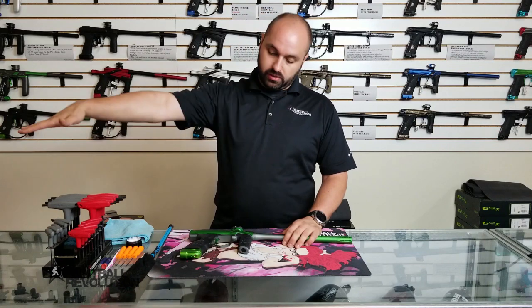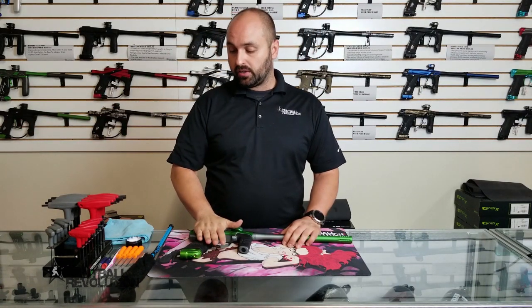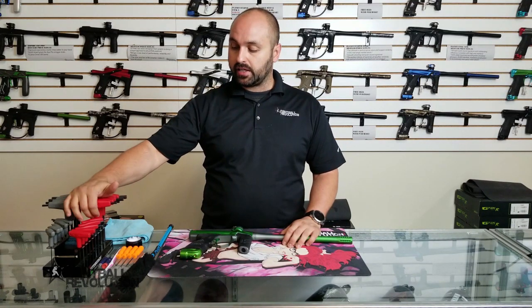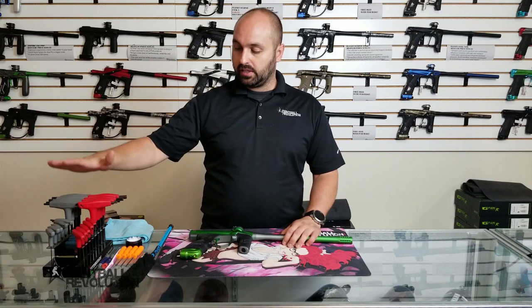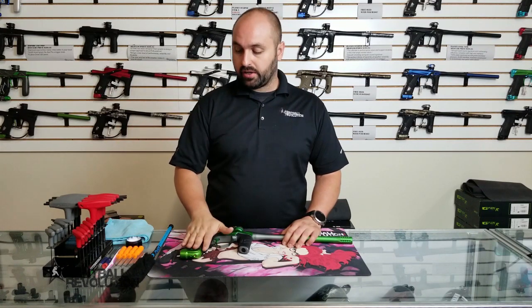First, let me introduce you to some of your best friends when you sit down to start cleaning your equipment. A good set of Allen keys — generally your marker will come with the Allen keys you need, so it doesn't have to be a full set, but you want them to work on your marker.